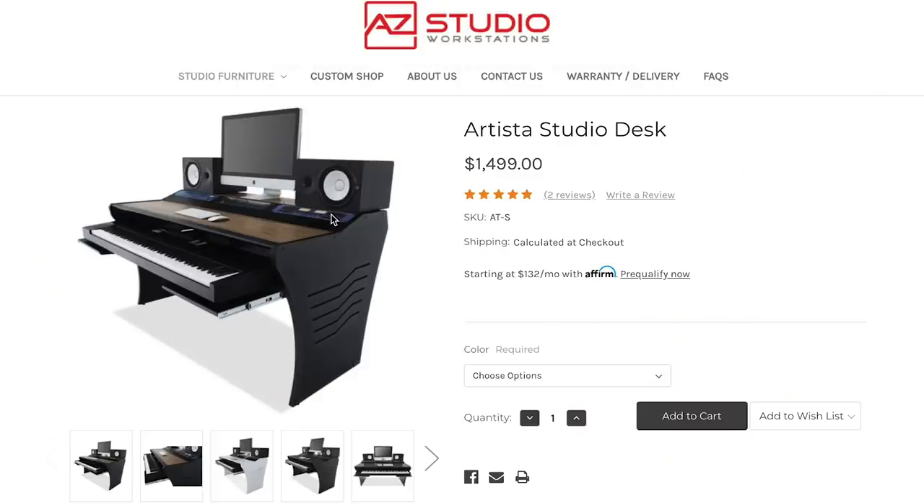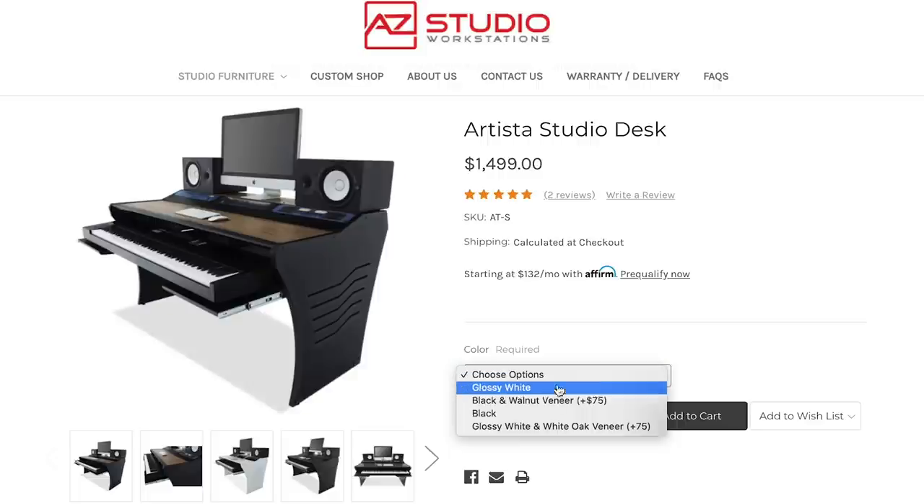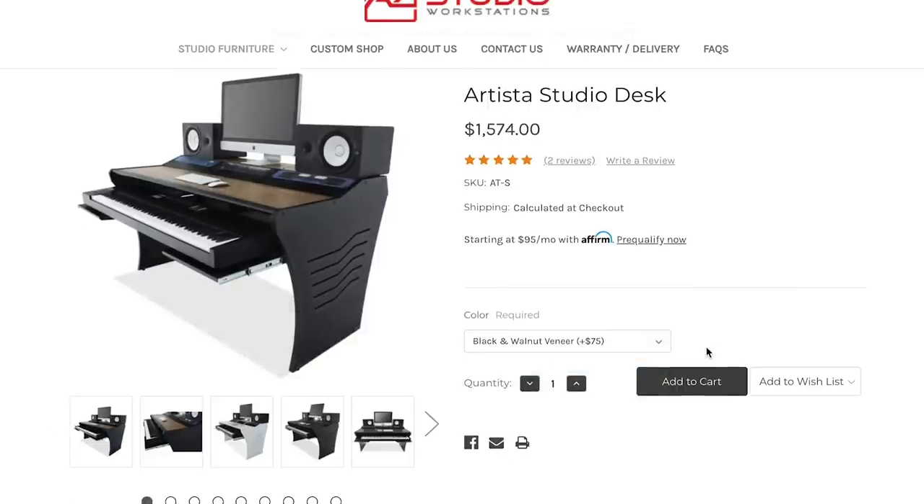Another huge pro is that when I reached out to Art, he asked which desks I had my eye on. That's when he told me their company also customizes desks. I knew they did fully custom built-in desks, but I didn't know they'd customize any of their pre-made designs to fit your specifications. For my desk, we ended up taking the tabletop of one desk, the legs of another, the keyboard tray of another, and the rack units of another.